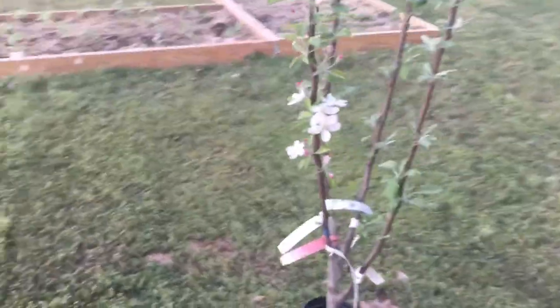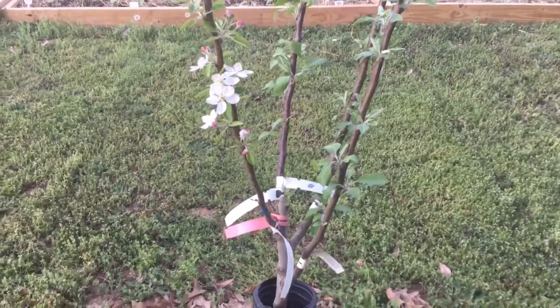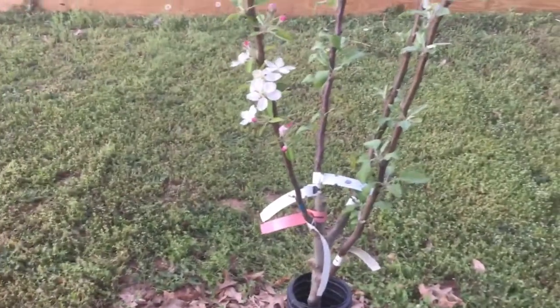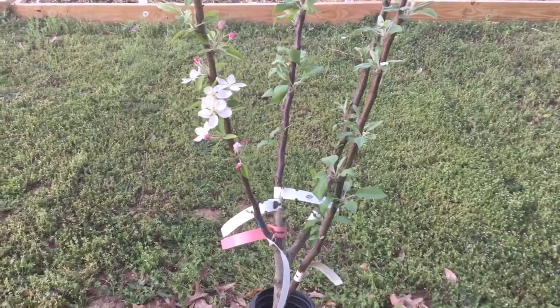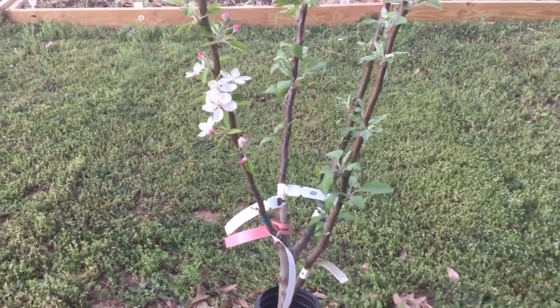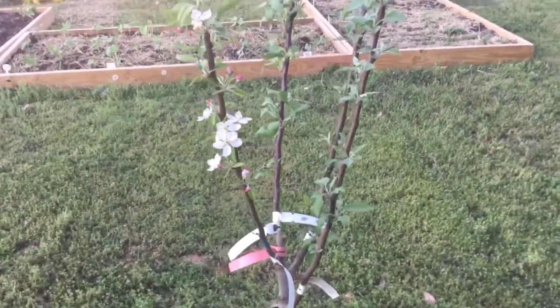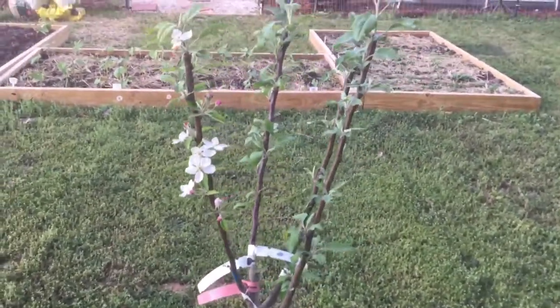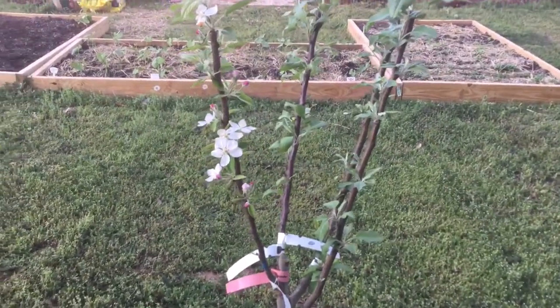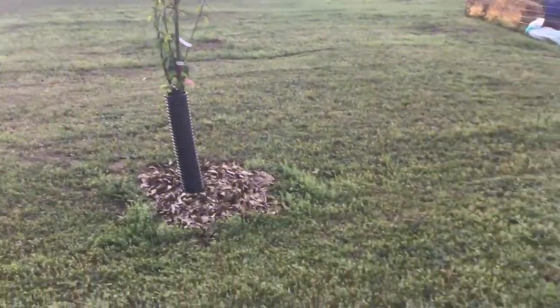Grow Organics does guarantee leaf out no later than May — I think it's May 15th. I had no problems with my trees. They were budding pretty much when I got them, and as soon as they got in the ground, they just really took off. So I am very happy with my trees.